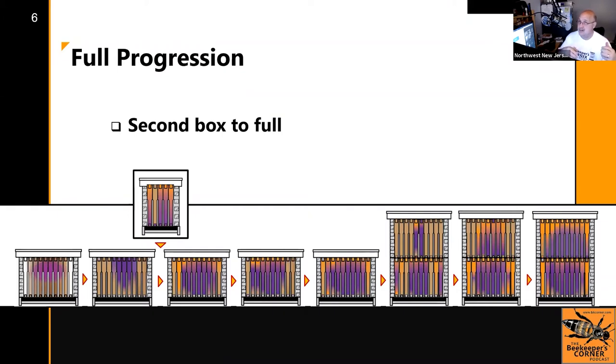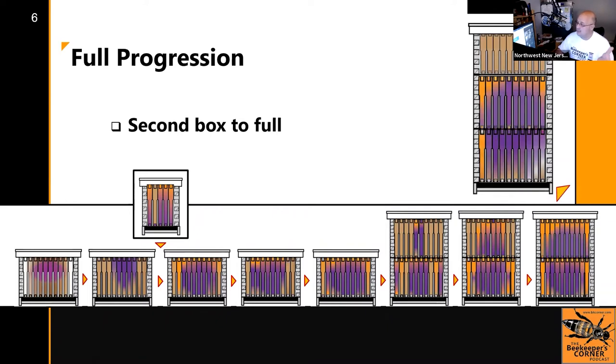This is usually customary by mid-June to early July. If you started with a package or a nuke and you're lucky enough to get here, you start putting a honey super on and ideally they draw comb on it. In good years like 2021, some people put multiple honey supers on and actually get honey. Beekeeping is local, so results vary. At minimum, you should be at this stage — ending with adding your first honey super.